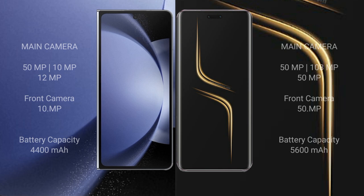Samsung Galaxy Z Fold 6 features a rear triple camera setup of 15MP plus 10MP plus 12MP, with a front camera of 29MP. Honor Magic 6 Ultimate features a rear triple camera setup of 15MP plus 18MP plus 18MP, with a front camera of 59MP.